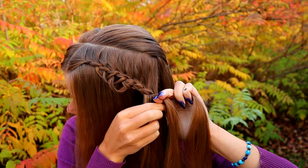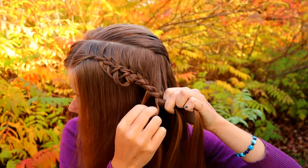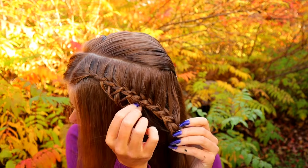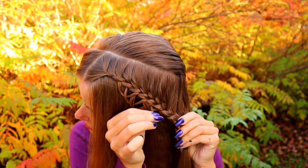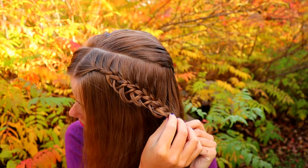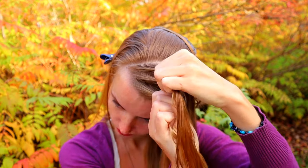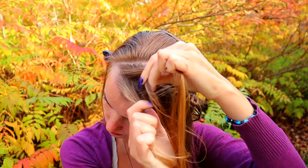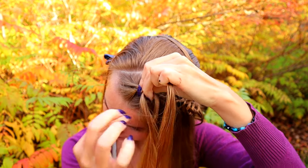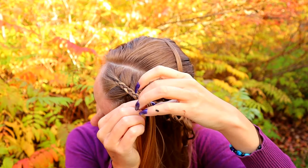Keep braiding until the braid reaches to the place you want your bun. Next, take the section you left out at the front and separate it into three equal pieces. Then start to braid a regular braid — bring sections from the side, under, to the middle — until the braid reaches the place where you left some hair out of the loop braid.